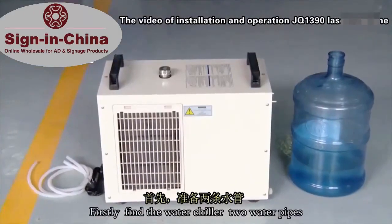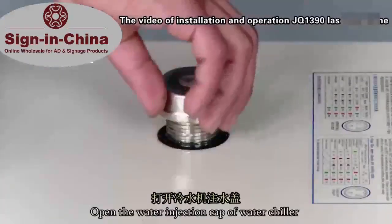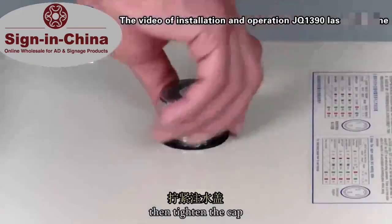Firstly, find the water chiller, two water pipes, and the power line. Open the water injection cup of water chiller to fill the pure water, then tighten the cup.